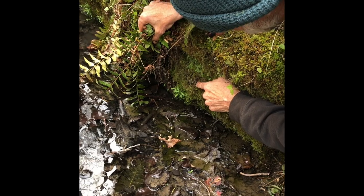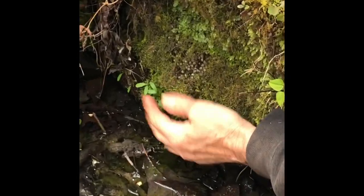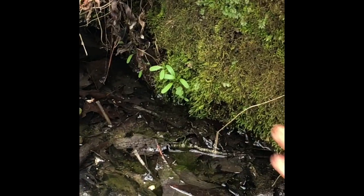A nest of four-toed salamander eggs — you can see them right there. They're under this moss grown on this boulder. Once the water raises up, these things just drop into the water. So how cool is that?